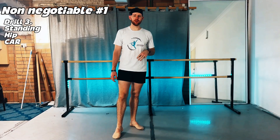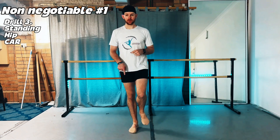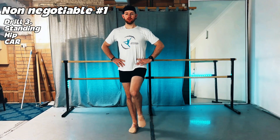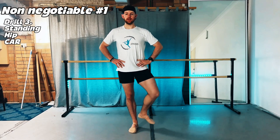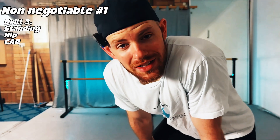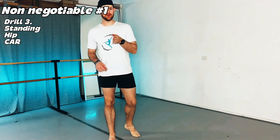Our third drill is the standing hip CAR — controlled articular rotation. Standing on one leg to improve proprioception, make sure your big toe, little toe, and heel are planted into the ground, and slowly create a circle with your knee, working both outward and inward — five circles in each direction on each leg. This teaches your nervous system where your safe range actually is, conditions your capsular support for stability, and is essential for EDS dancers who lack passive joint feedback.